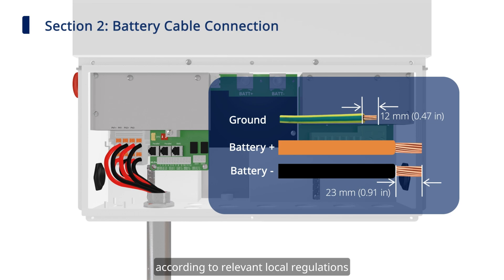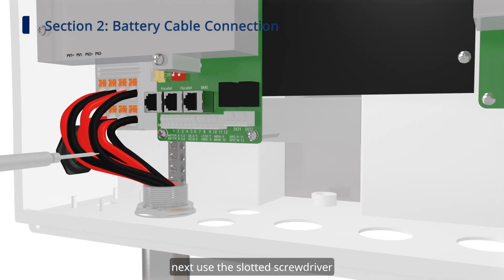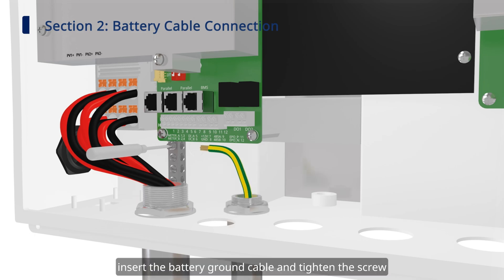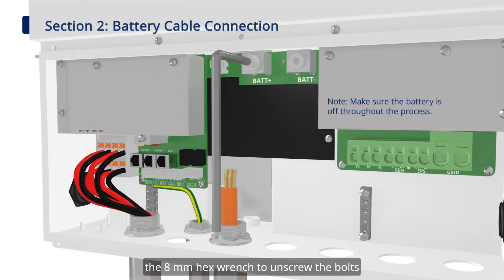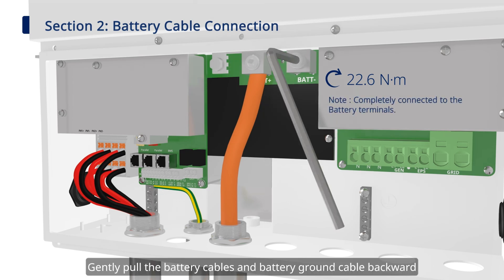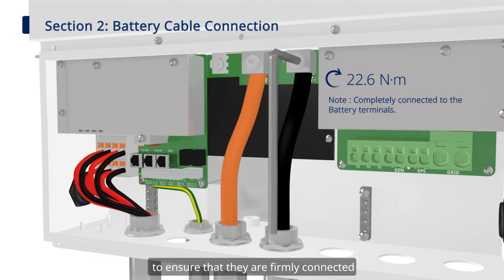Next, let's start the battery cable connection. First, prepare the battery ground cable and battery cables according to relevant local regulations. Use the slotted screwdriver to loosen the screw on the grounding bar, insert the battery ground cable and tighten the screw. Then use the 8mm hex wrench to unscrew the bolts, insert the battery cables into the terminals, and tighten the bolts. Gently pull the battery cables and battery ground cable backward to ensure they are firmly connected.